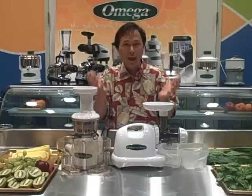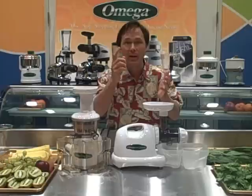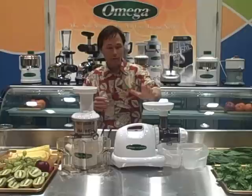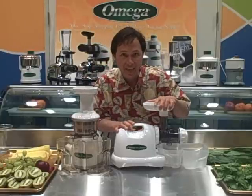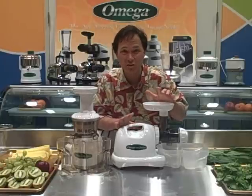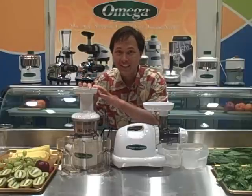Each one has its pros and cons and only you can decide which will best meet your needs. Let me go over some of the differences. First is the warranty. The Omega 8004 and 8006 model has a 15-year warranty — the longest warranty in the juicing industry. The Omega VRT juicer has a 10-year warranty.